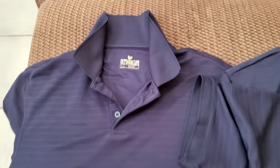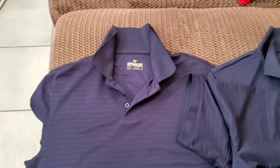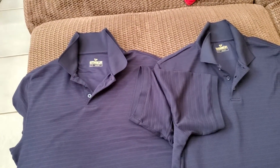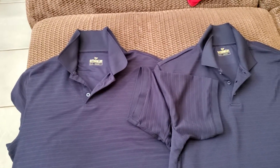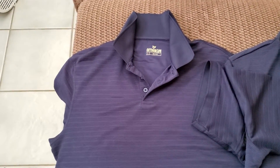I just want to do a quick video review of Outdoor Life polo shirts sold by Sears. I use them for work exclusively, so I basically wear them once or twice a week and wash them every time, so they go through a lot of washes. I want something that looks decent for work.